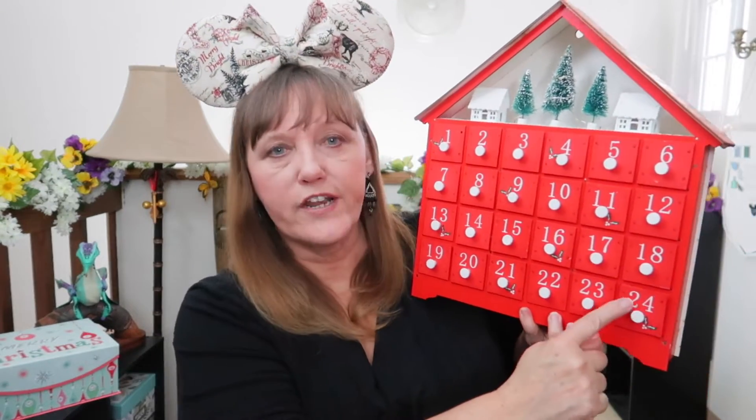This advent calendar has 24 days, and that's something to think about: do you want 24 or 25 days? Mine is 24 — I count down through Christmas Eve, and Christmas day is a gift amongst itself. If it had a 25th day, they're often a much larger or more prominent box where you can put something extra special. The number of days you have is important to remember when you're collecting your pins.